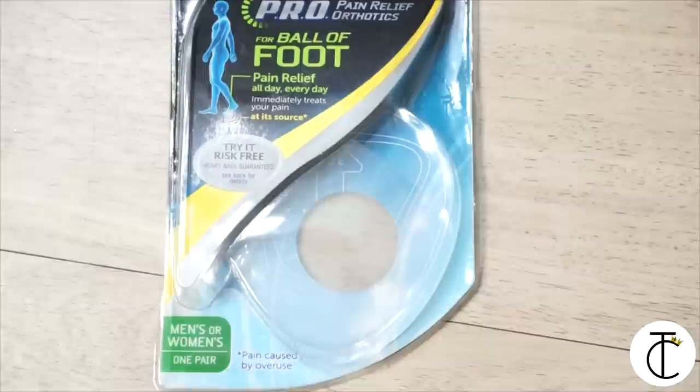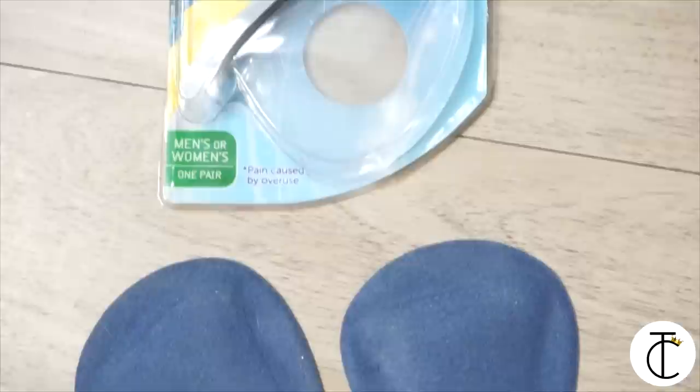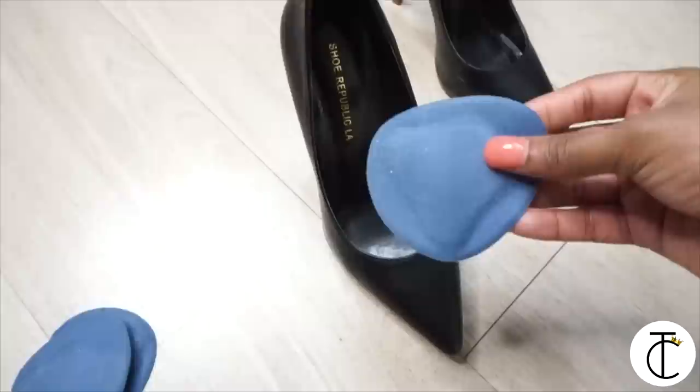These babies right here are a lifesaver. These are from Dr. Scholl's — they're inserts for the ball of your foot. I'm going to share with you what these little blue pads can do. All you have to do is just follow these simple instructions and you're good to go.